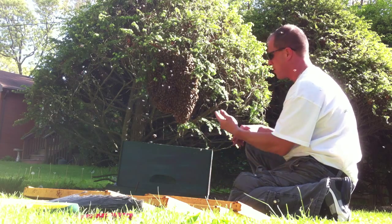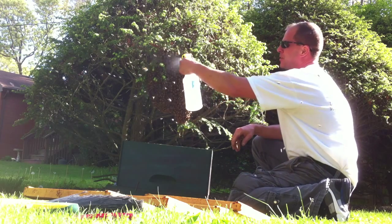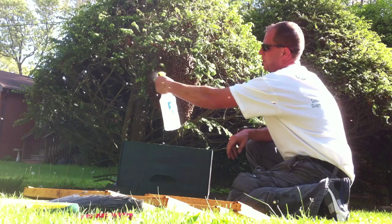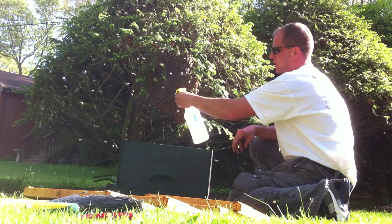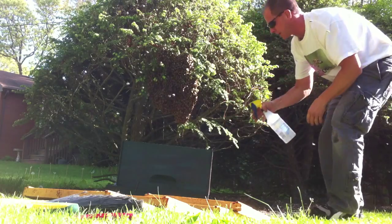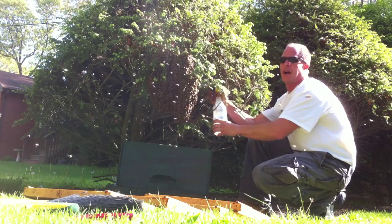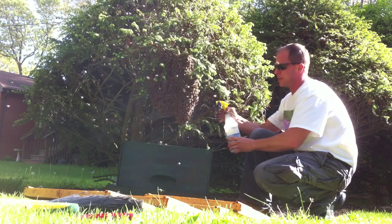We got the box right under the swarm, using my sugar spray. I just weighed them down. I give them enough sugar water that they actually just kind of fall naturally into the box with a little bit of a shake. They're going to be so heavy with water that they're going to just drop into this box.